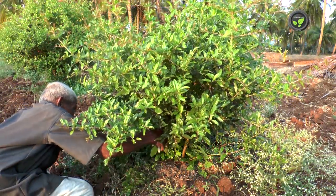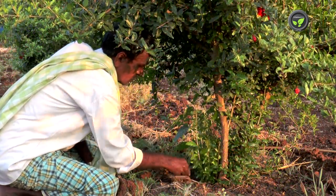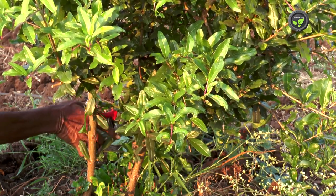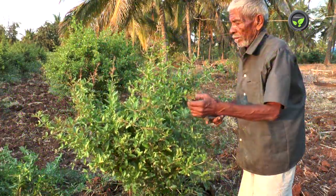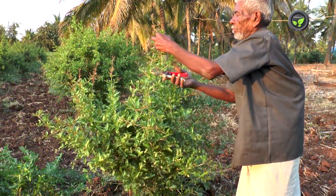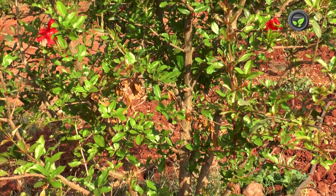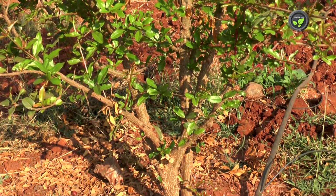Pomegranate plant is basically bushy in nature. Many shoots emerge from ground level. Retain three to four shoots and cut off the remaining ones. Pinch the tip of the shoots at two feet height to induce branching. Encourage five to six lateral branches on each shoot at one and a half feet to get a well-spread canopy.